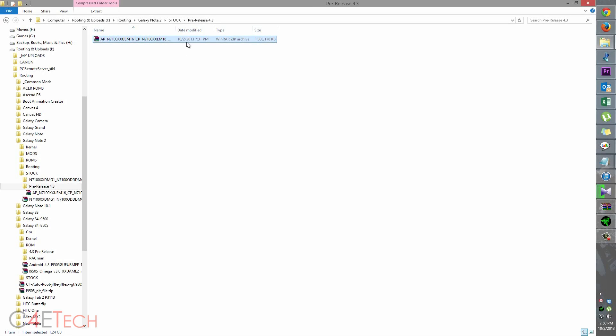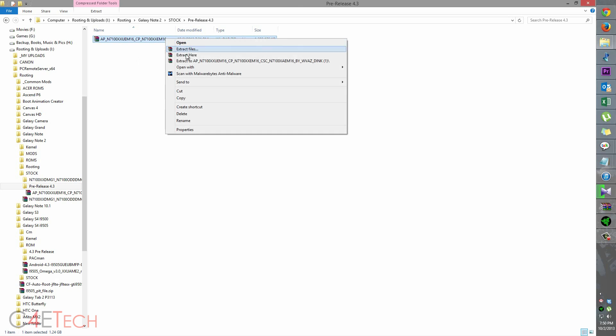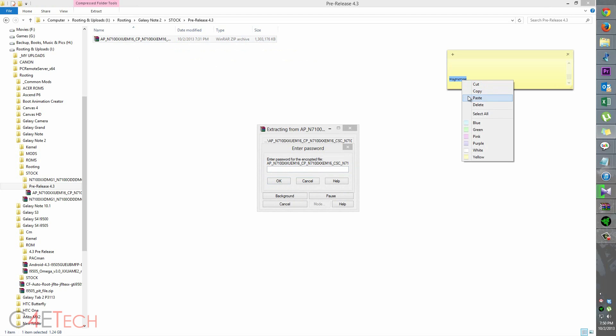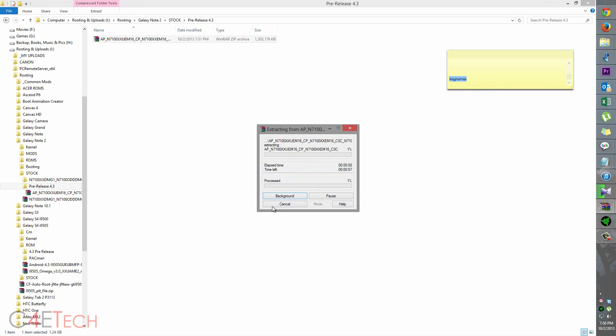This is the firmware file that we downloaded. Right-click on it and extract. It might ask you for a password — if it does, I will leave the password right below Link 2 in the description, but you can also take it from the screen here. Paste it and hit OK, then wait for the extraction to complete.